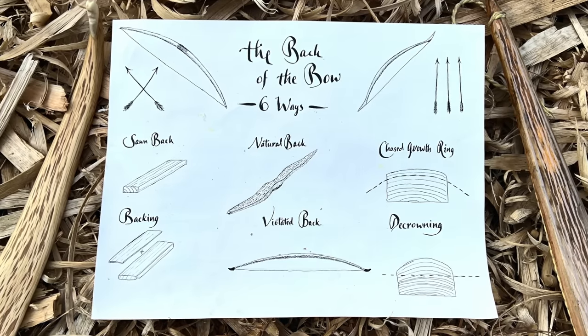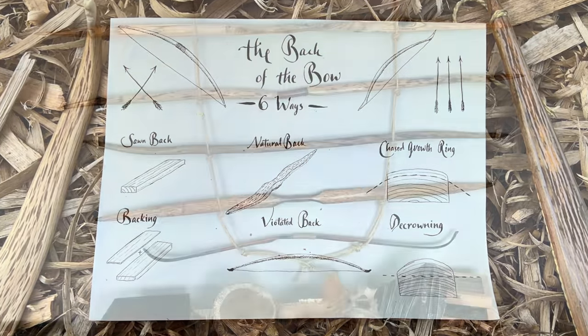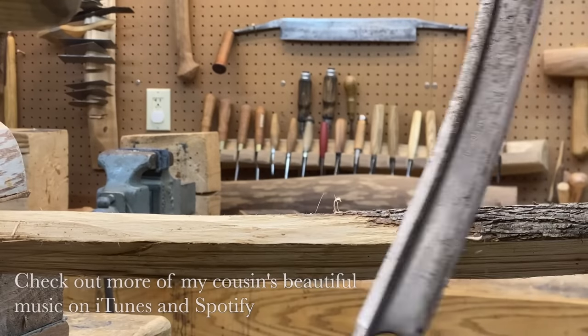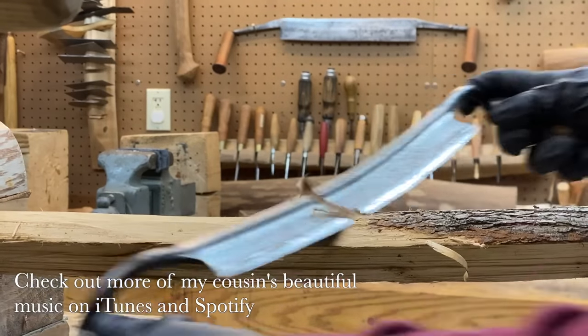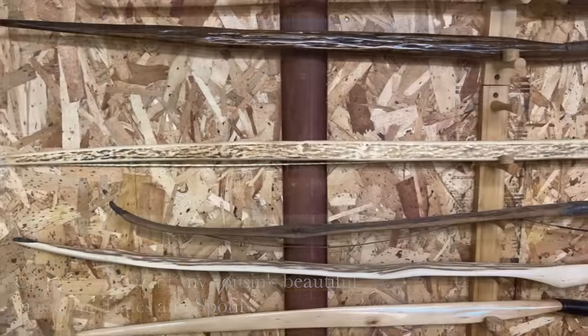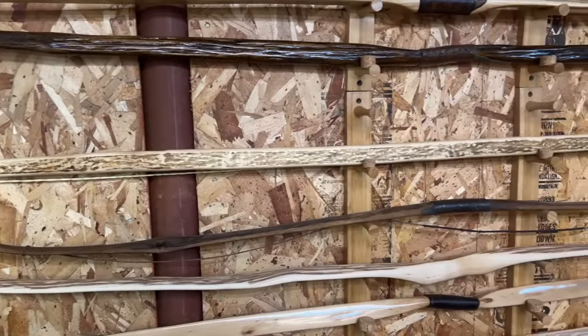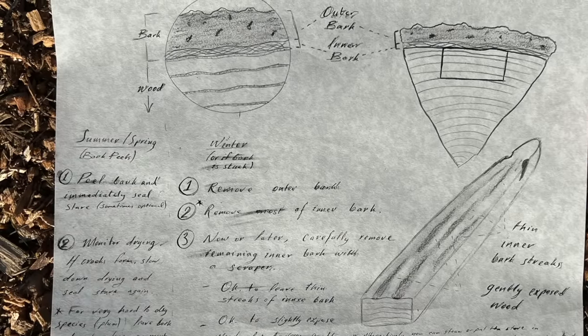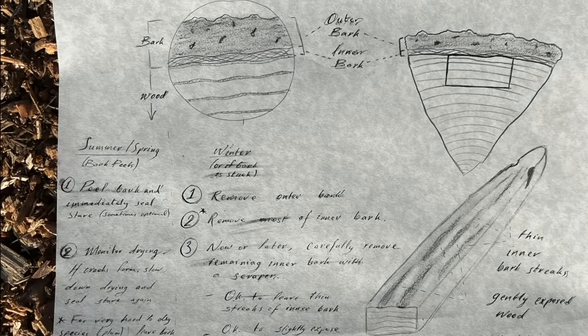Chapter one: a natural back. With most wood species you actually don't have to chase a growth ring. You can just use the underbark surface of the tree for the back of your bow. Nature's basically already chased a growth ring for you. If you use a whitewood and there isn't any damage to the outside of the tree, then chasing a growth ring is a waste of time. Just take off the outer bark and the inner bark, and beneath that is the back of your bow. In the spring and summer when the sap is running, you can just peel off the bark all at once and you'll get a pristine, unviolated back.